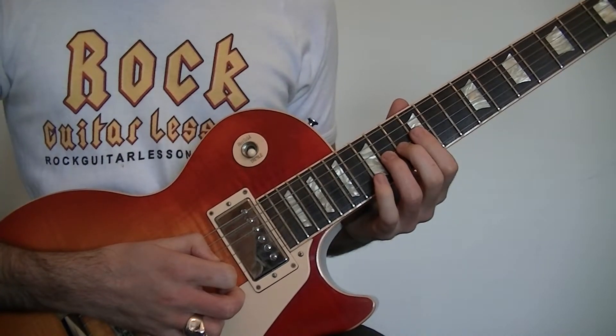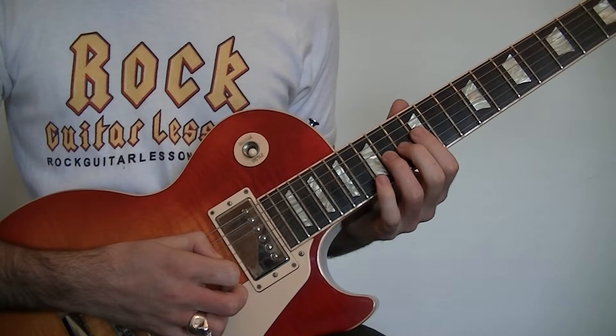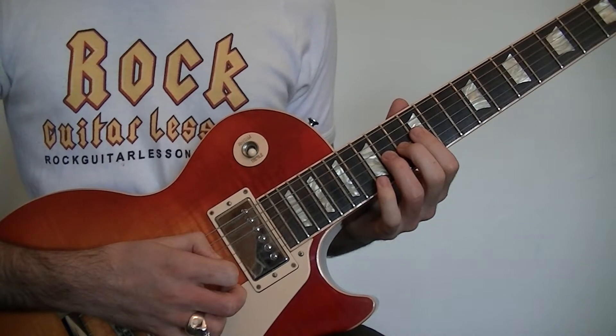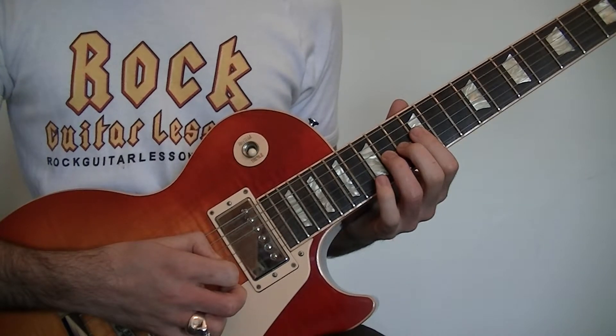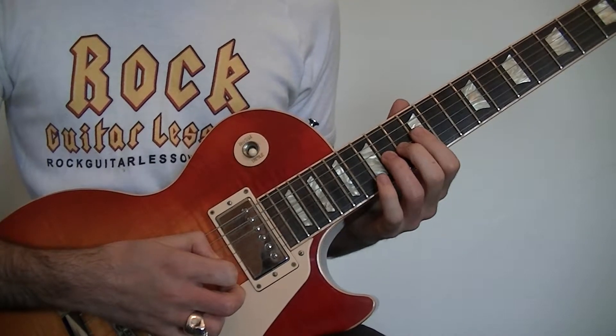Now we're going to do a very signature Joe Walsh country style bend by bending the 14th fret on the G, holding that bend, playing the 12th fret on the high E, then the 15th fret on the B. That's going to sound like this.